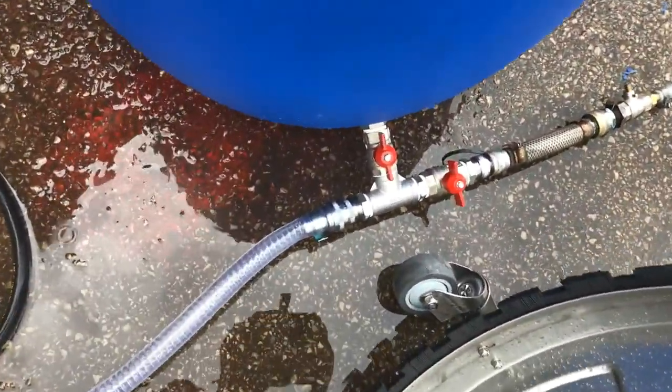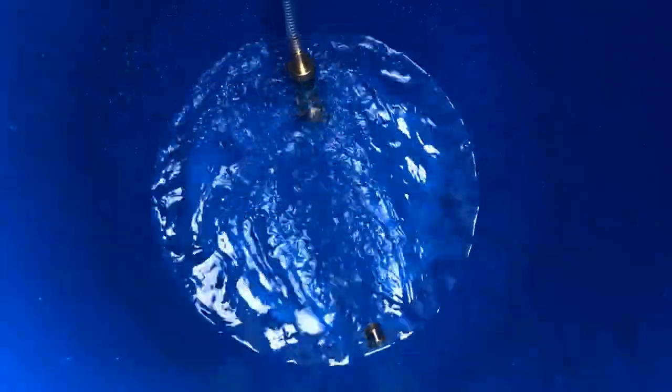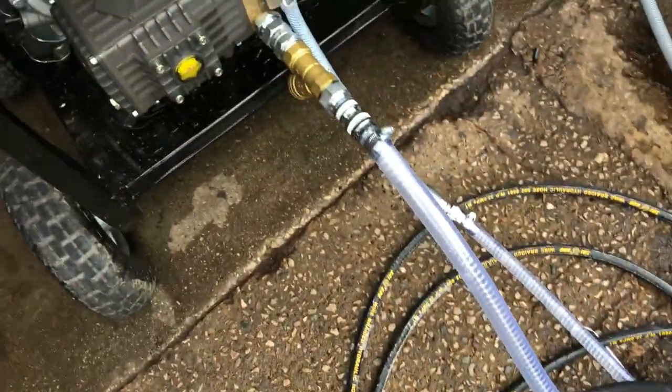So we've connected that up there. Before you turn this on, what will happen is your pump at this stage is starting to fill — your pipe is starting to fill the pressure washer up.